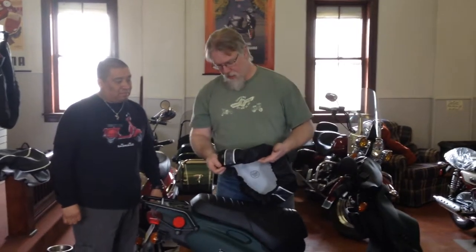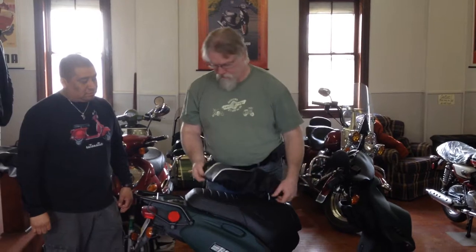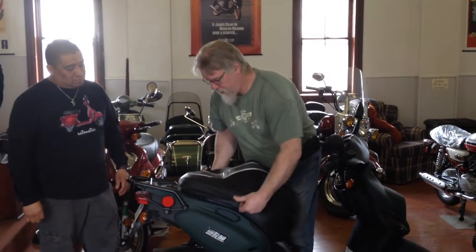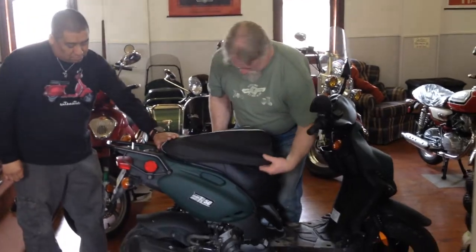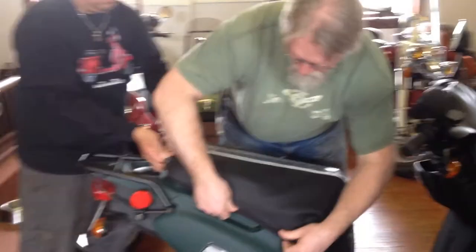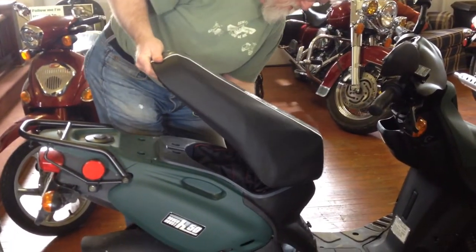Here we are test fitting one of the new seat covers from Cheeky Seats for our rough house. Pretty easy to put on — you just roll from the back and go forward and smooth it down as you go. Raph has done a few hundred more of these than I have, so he's a little better at it than I am.